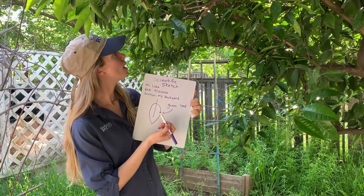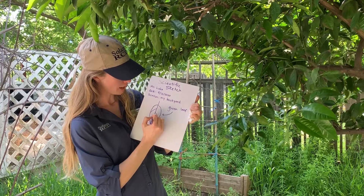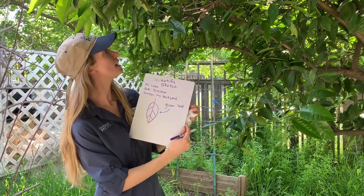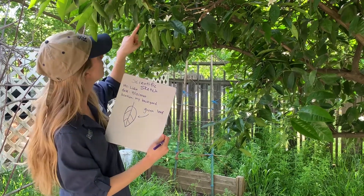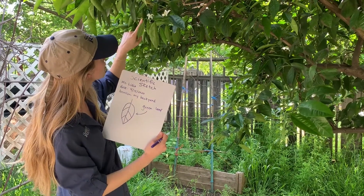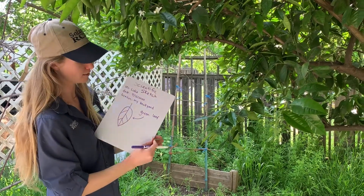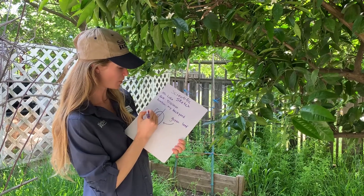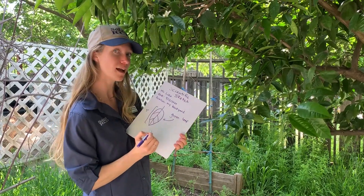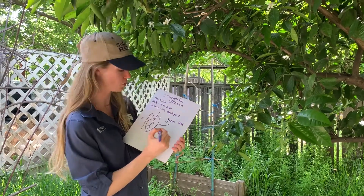I also notice some different veins on my leaf that I can draw. And if I'm going to use my finger to measure my leaf, I notice that the tip of my pointer finger to my knuckle is about how long my leaf is. So you can also bring in measurements — that's about three inches for me. I measured it ahead of time. You could bring out your own ruler if you have that in your toolkit.